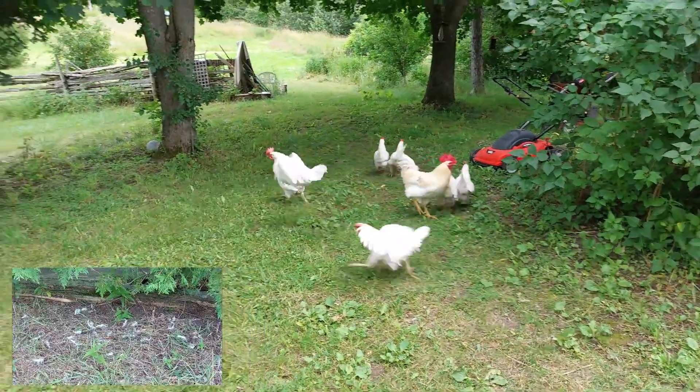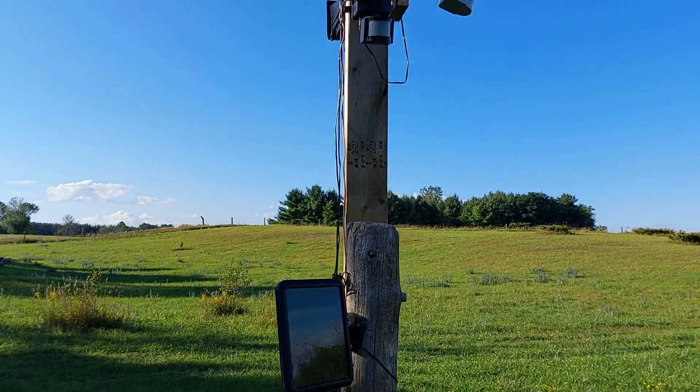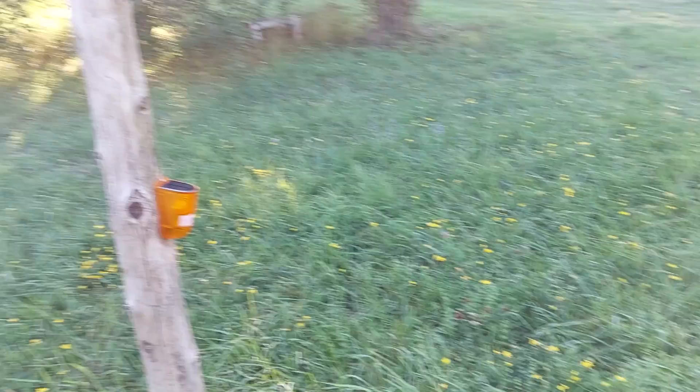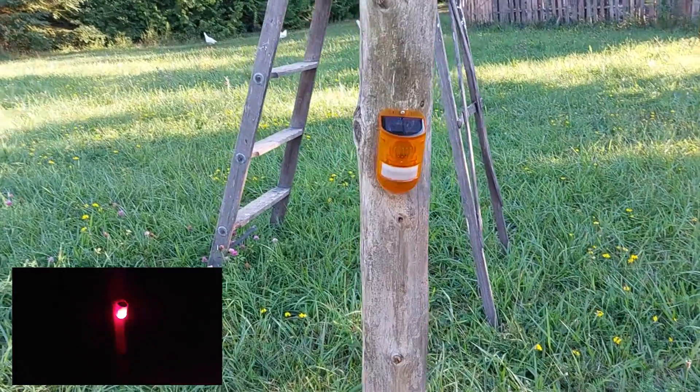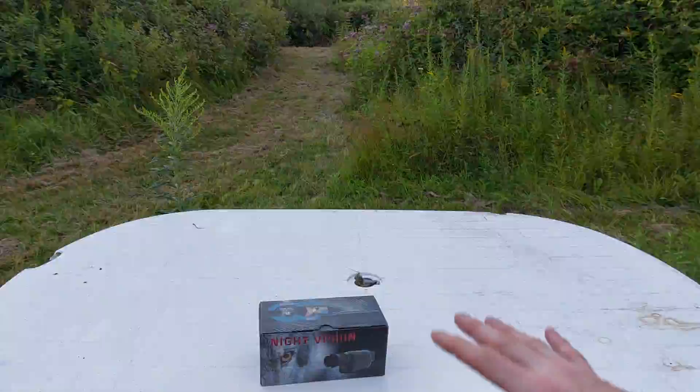Long story short, because of the attack on the chickens and the rooster was killed, I needed to step up my security game. We have our lights, we have our alarms, but we need to see at night and watch for predators. So I grabbed one of these night vision monocles. It works awesome and it was only about 40 bucks.